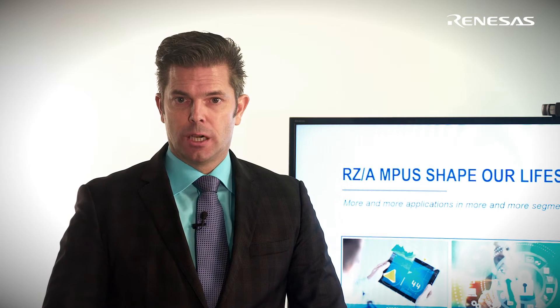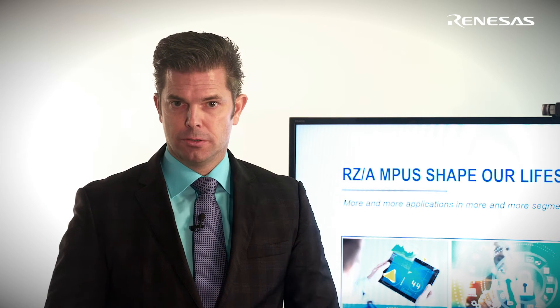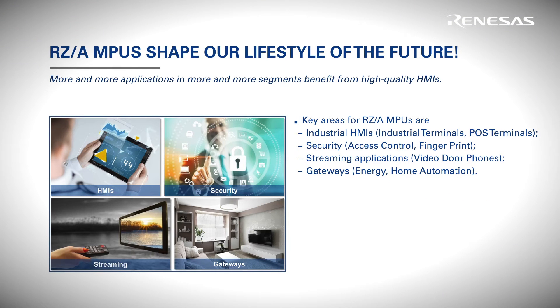Key areas for RZ-A MPUs are industrial HMIs like industrial terminals or point-of-sales terminals, security equipment like access control devices and fingerprint or face recognition. RZ-A is also great for streaming applications like video door phones and gateways, such as energy gateways and home automation gateways.